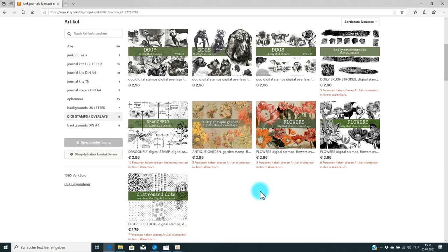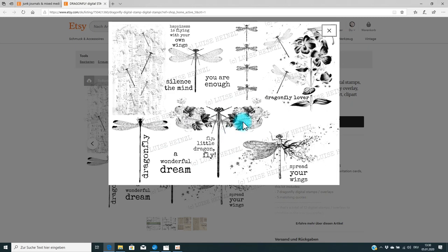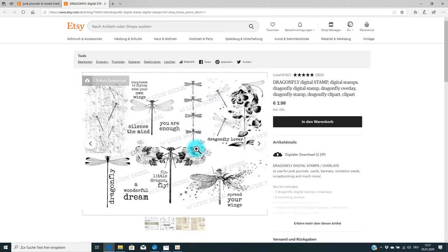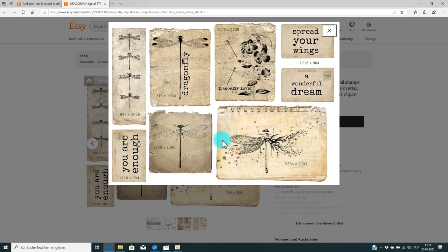In this video it's all about digital stamps and overlays and how you can use them. Let me show you some examples of how this can look. Many of you know this dragonfly stamp kit — as you can see in the preview, you get all those dragonfly images, and they are all black and white or grayscale. That's why you can easily print them on coffee-dyed or tea-dyed paper, or use them for ephemera pieces or envelopes.